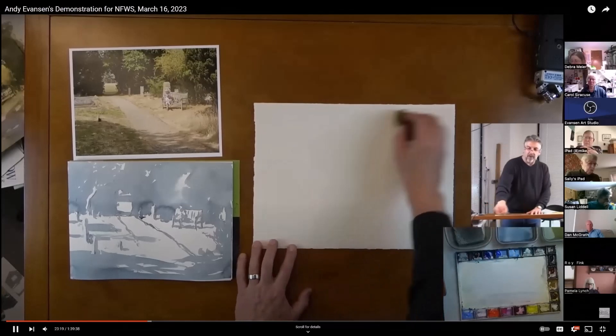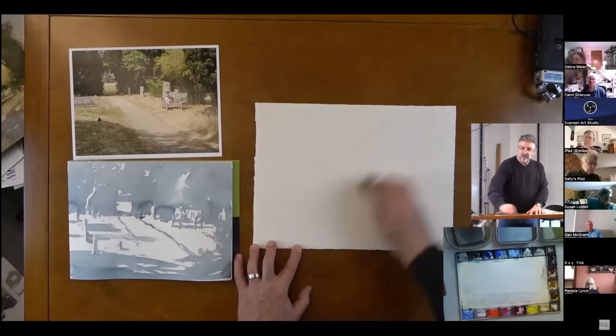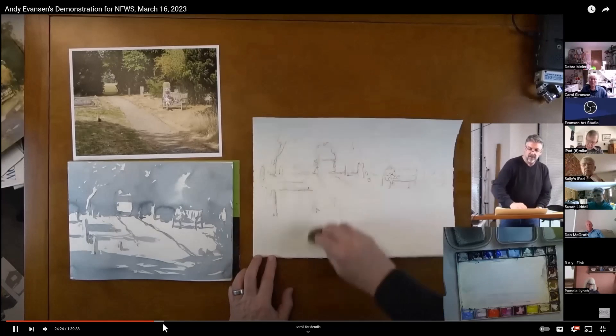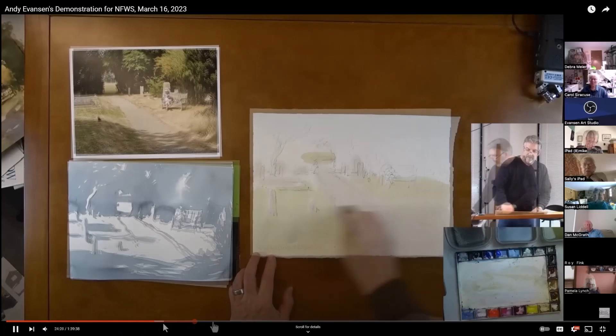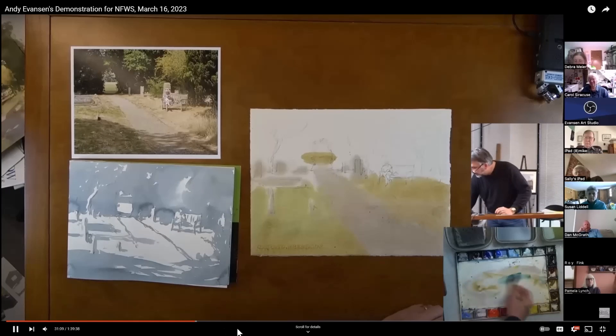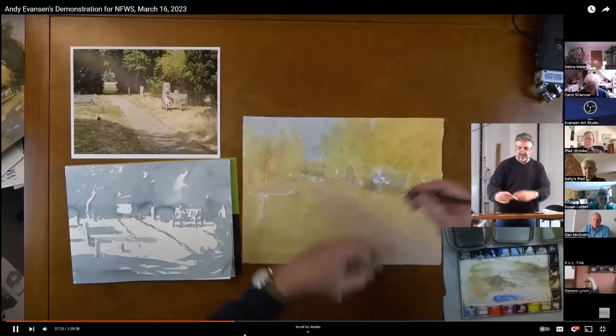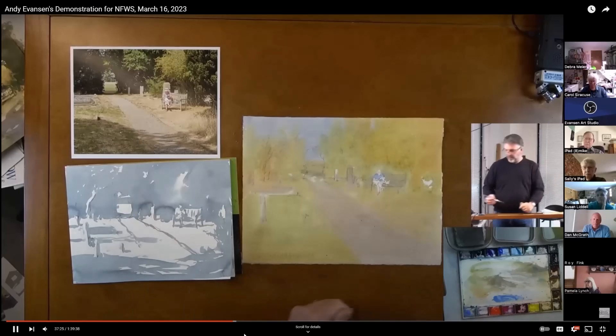He also uses a sponge to wet both sides of the paper before doing a light wash over the entire painting, just avoiding the brightest whites on the front side in that initial wash. His paper stays wet for a really long time, which is not something I've ever experienced living in a very dry climate. But these were two of the main takeaways I wanted to attempt when the weather this past weekend was finally warm and sunny and perfect for plein air painting.